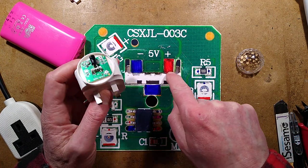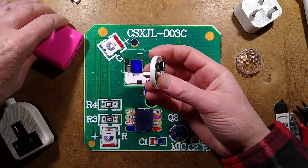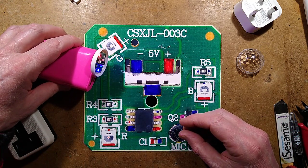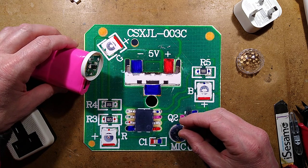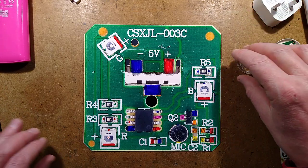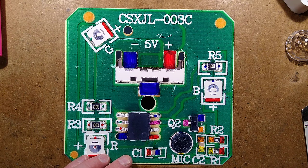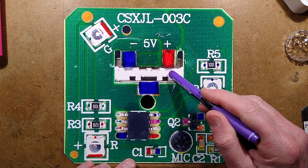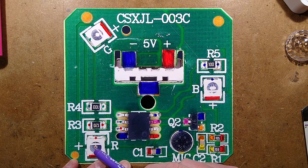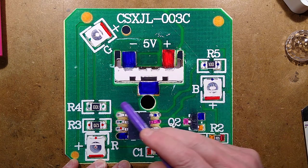We've ascertained it can be fixed by soldering a capacitor across these terminals here — between this pad and this pad. That improves it, but when you plug it into the power bank it still goes into its strobing mode. It's very fussy about what it's plugged into. Let's take a look at this circuitry. We have the connector coming in, five volts, and a microcontroller.